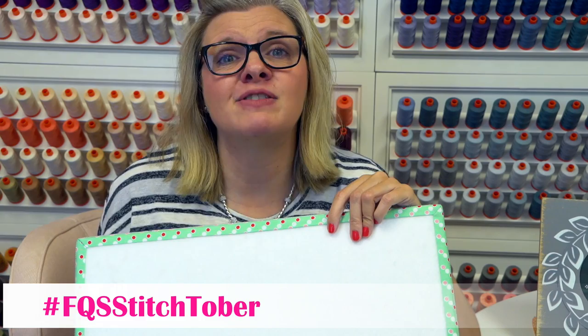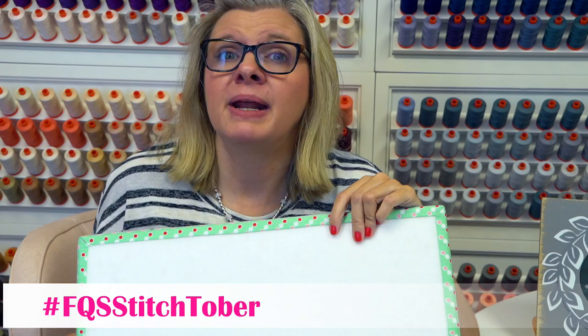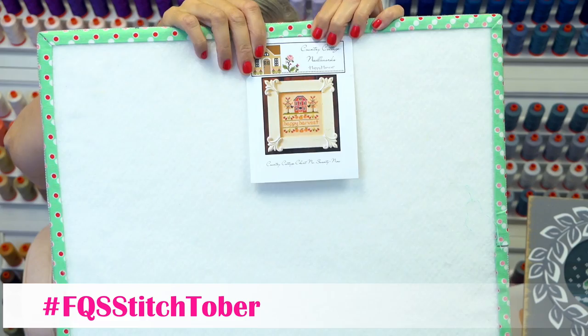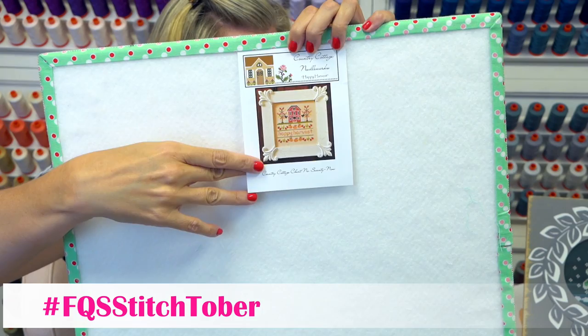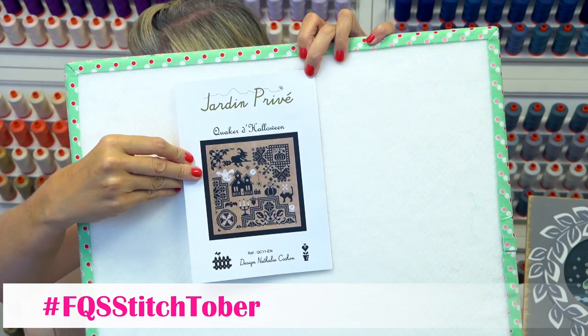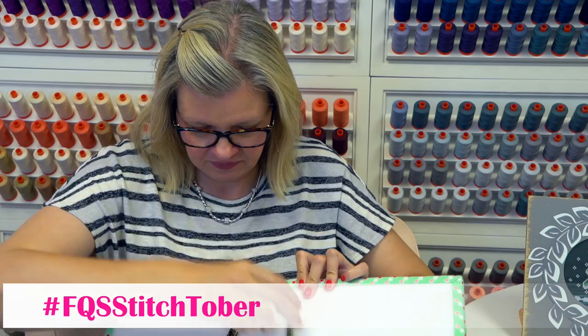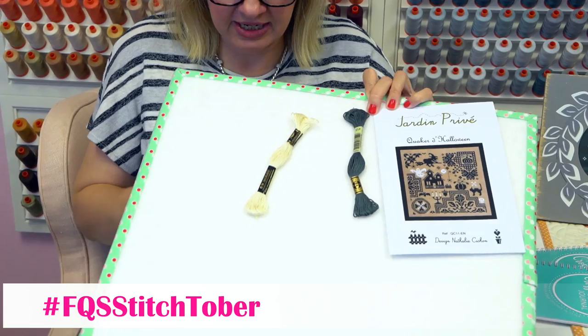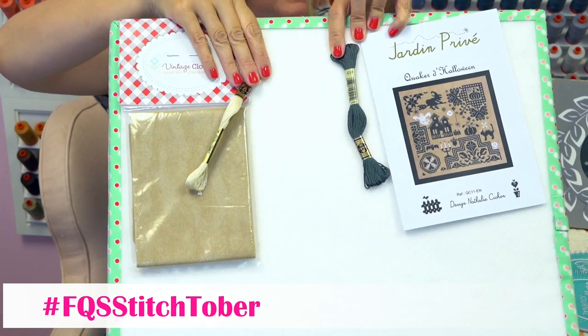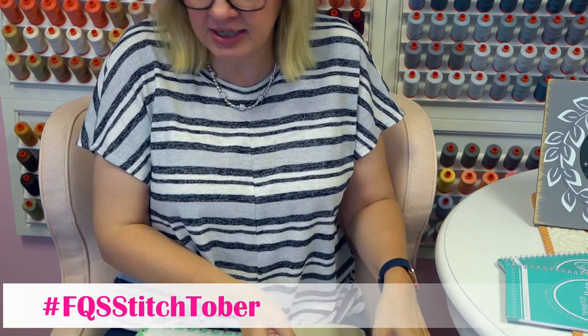I also have some backup ideas that I love but don't think I'll have time for — but we're going to do Stitchtober next year, so maybe I'll fit them in then. One of my runner-ups is Happy Harvest by Country Cottage Needleworks — Chelsea from Priscilla and Chelsea is stitching it, that's where I got the idea. This one I've been wanting to do for a while: it's Jardin Preve, Quaker de Halloween. The two flosses I think would look great are 413 and 712. I've had this all kitted up and ready to go for a couple of months.